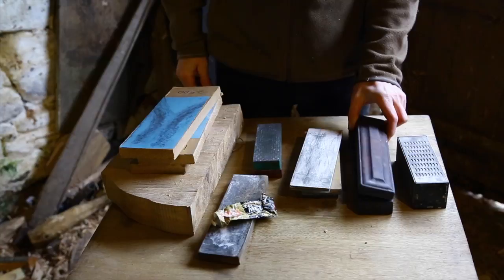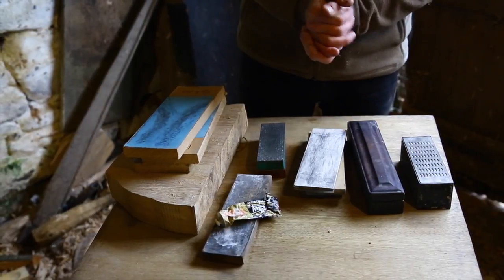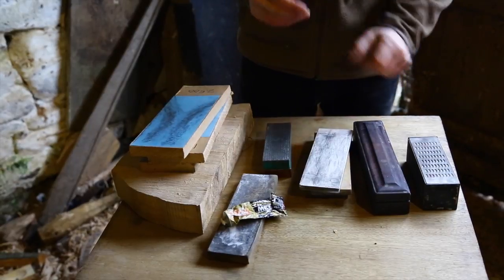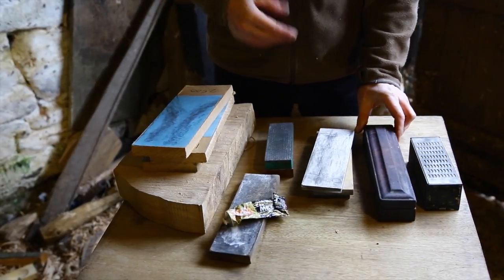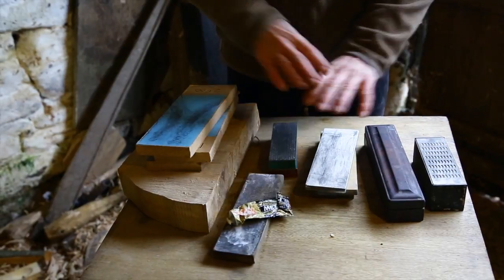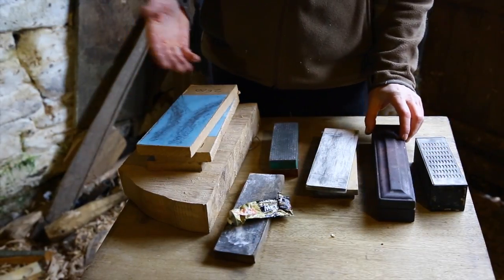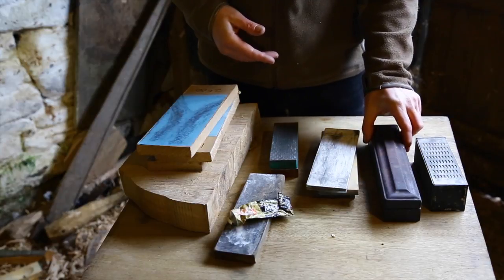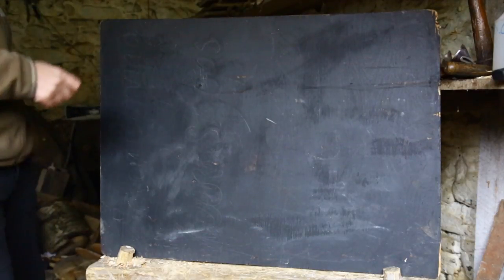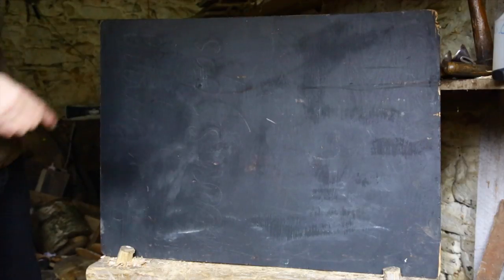The most important thing to realize when you're sharpening is that lots of different woodworkers will give you lots of different advice, but all of those sharpening systems are doing the same thing. All of these different abrasives do the same thing — they scratch the metal away. Whatever abrasives we use, they're all doing the same thing: they're scraping away metal.